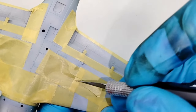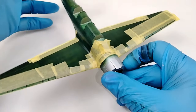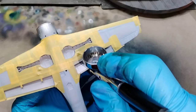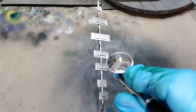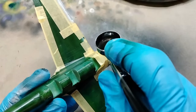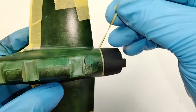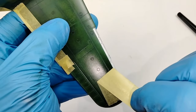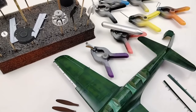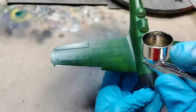I moved on to masking different parts to paint the remaining colors — things like the cowl color and wheel wells. I used the same aluminum silver for the wheel wells and a few other pieces, and NATO black for the nose, cowling, and associated parts. All the parts are now painted the colors they need to be, so I seal everything in with a gloss clear lacquer to protect the paintwork.